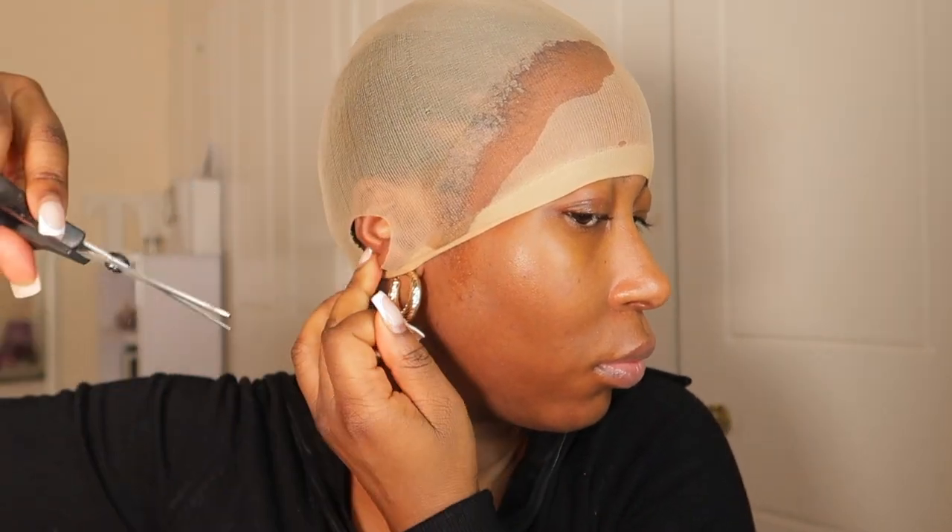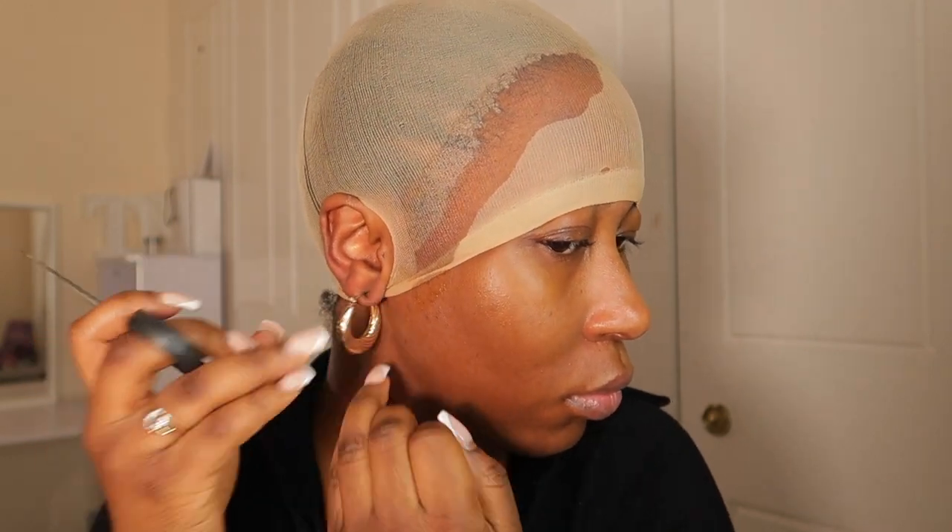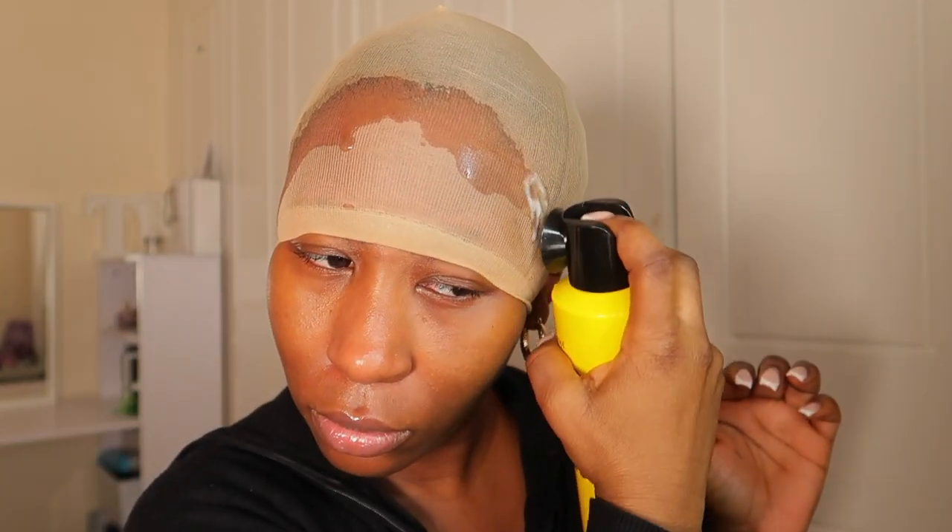This is going to be a curly four-by-four closure wig. First I'm going to start off by doing the bald cap method. You don't need to let the glue dry too much, so you don't need to worry about your edges — we're using a closure today, not a frontal. Whereas with a frontal you need your whole hairline to stick down, we don't really need that much. Once that's dried, I'm now going to apply some foundation on it so it can match my skin and melt with the lace.